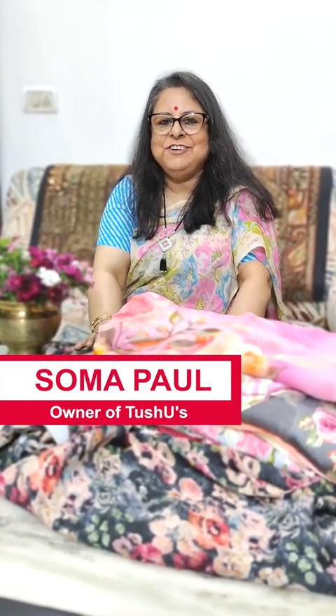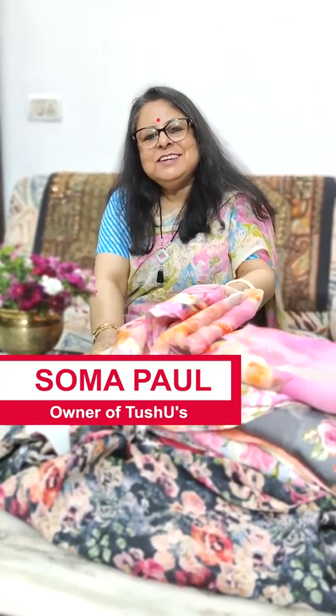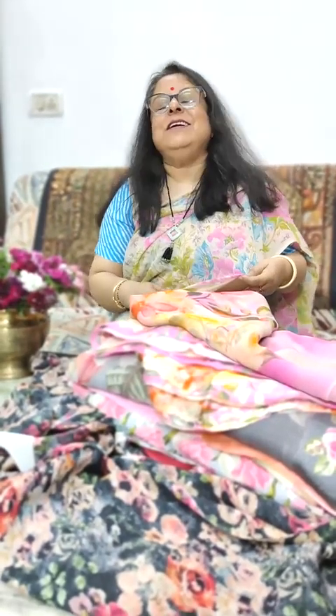Hello, Namaste. This is Shomak Ball from Two Shoes and here I am with another episode of Shari Gold Board. Today I have brought for you spring fresh chiffon sarees, chiffons which look just awesome during this time of the year. None of these sarees are pure chiffons; they are very good quality chiffons like the one I am wearing.